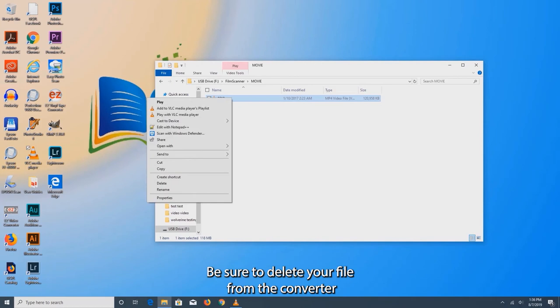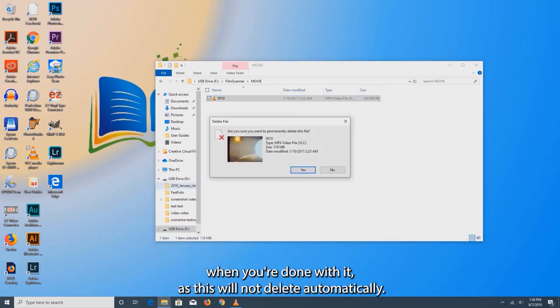Be sure to delete your file from the converter when you're done with it, as this will not delete automatically.